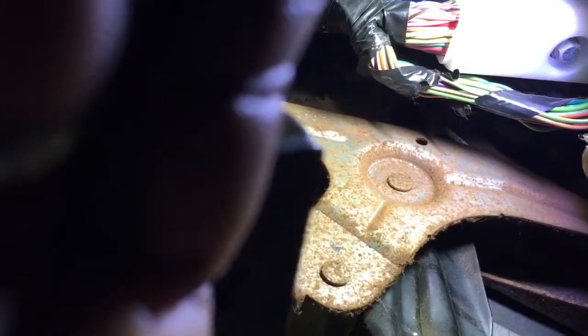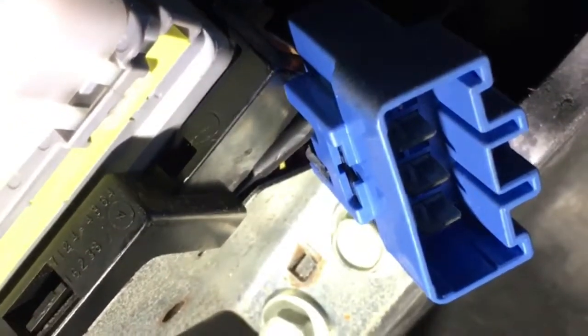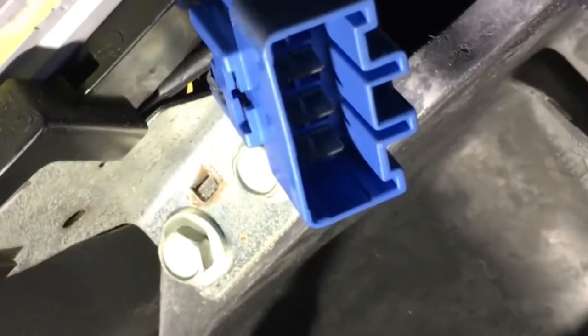I'm going to take my new plug here and just plug it into this blue plug — going to line it up, there we go. Plug and play, plugged in.